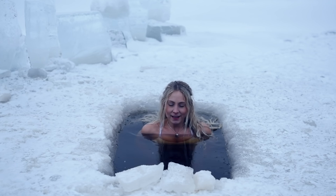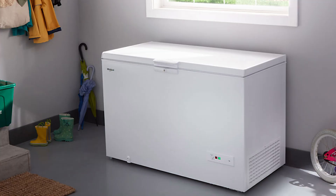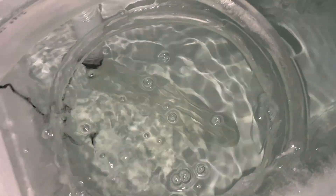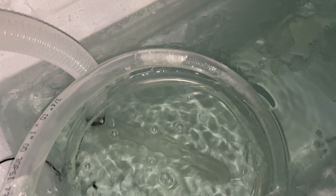Hey, what's up everybody? Goats here. If you clicked this video, you're probably aware of cold plunging and you're curious about how to build your own. Today I'm going to bring the polar plunge to the house and show you step-by-step how to take an ordinary chest freezer and turn it into an ice bath complete with water temperature control, purification, and filtration.